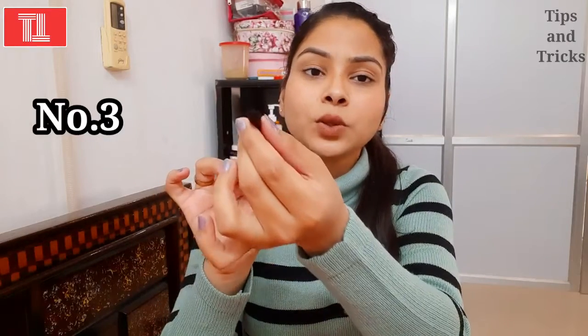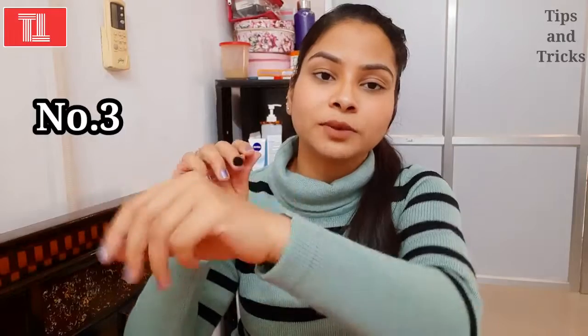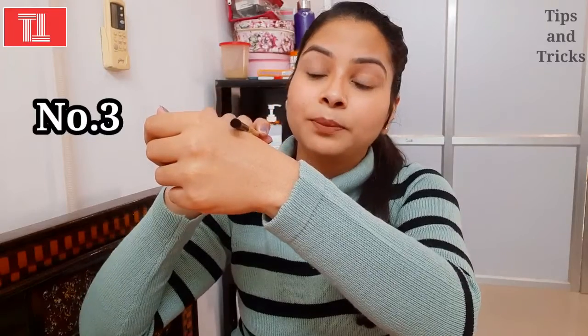Our third brush is the eye shadow brush. When you look at celebrities or salons, the eye shadow looks very good. If you don't get that result at home, it's because you don't have the right brush. You need this brush — it is small, and I'll show it to you now.